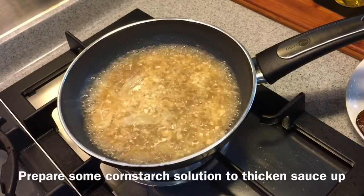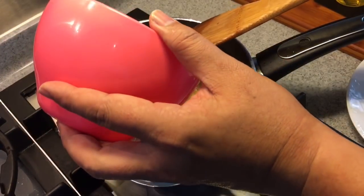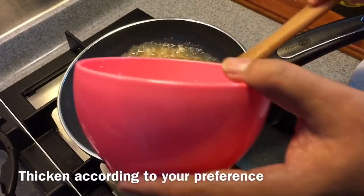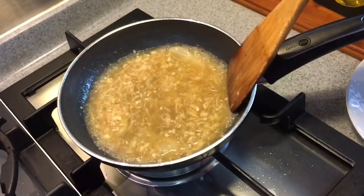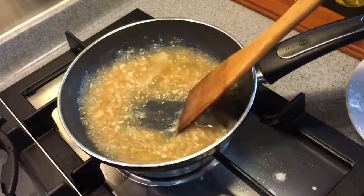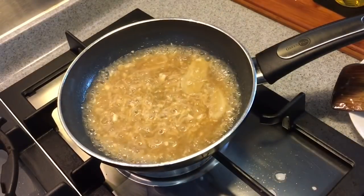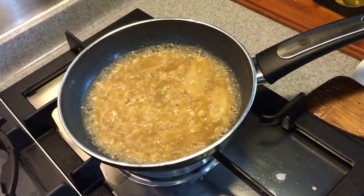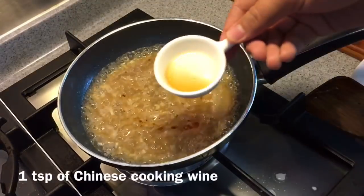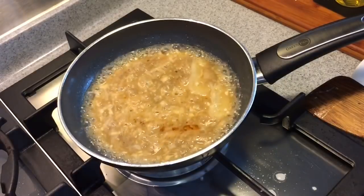Now we're going to prepare some cornstarch solution to thicken up the sauce. Pour this in slowly, bit by bit, to the consistency that we like. We don't want the sauce to be too thick or too thin, because we want it to coat the scallop and tofu nicely. Add in 1 teaspoon of sesame seed oil as well as 1 teaspoon of Chinese cooking wine. For Muslim friends, this will be optional — you can omit this if you want.